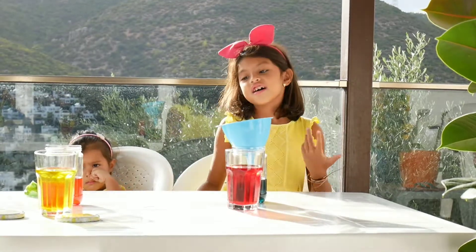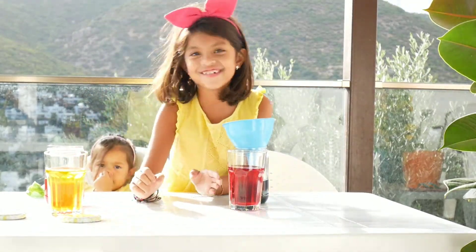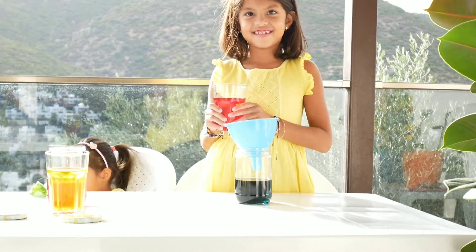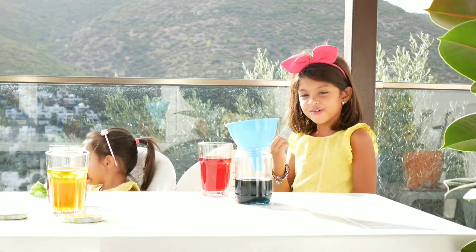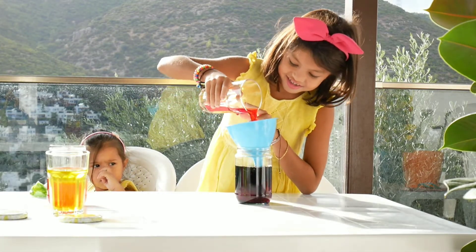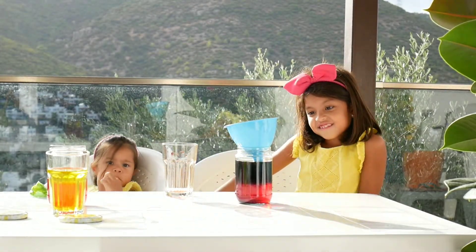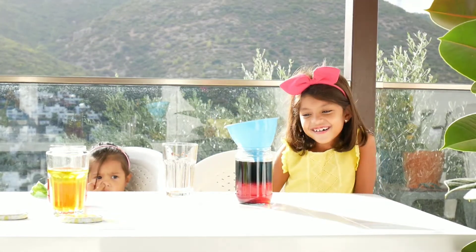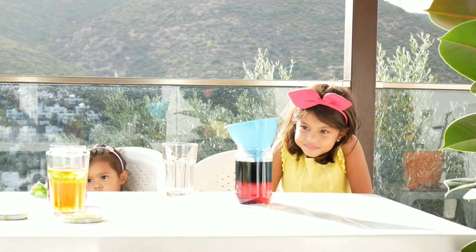Okay guys, now we're going to mix red and blue and see what will happen. Will they mix? Which one will be on top — the red or the blue? The blue? Okay, let's see — pour it. Yes, you're correct! The blue is on top, on the surface layer, because the blue is made with oil. Oil is less dense than water, so the oil floats because it's less dense.